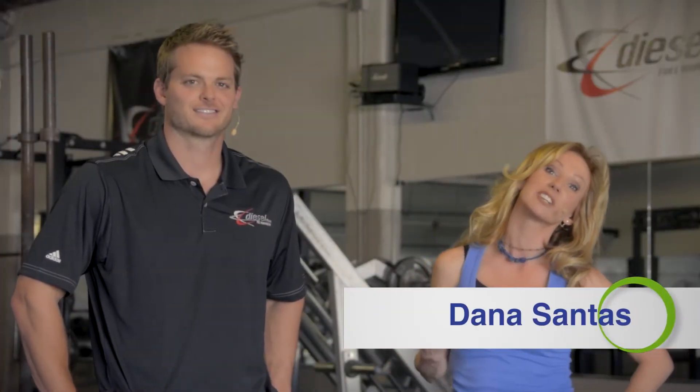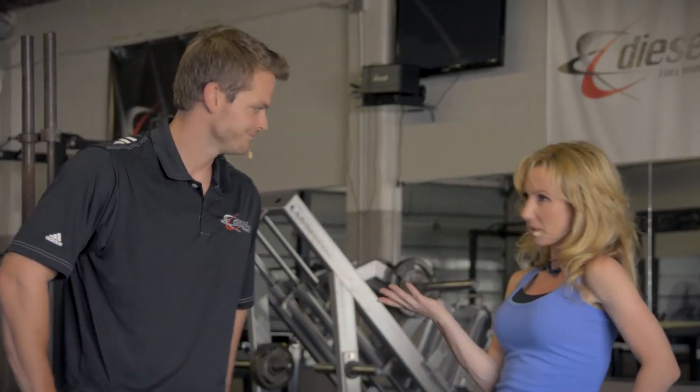Hey, I'm Dana Santis and I'm here at Diesel Fitness with Performance Specialist Phil Wallen. Hi guys, welcome. Today we are going to show you one of my favorite moves.